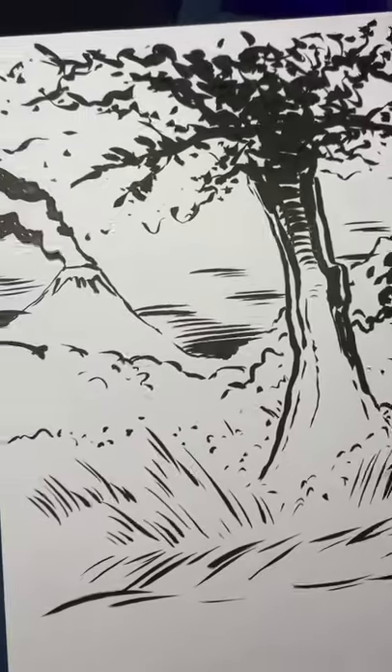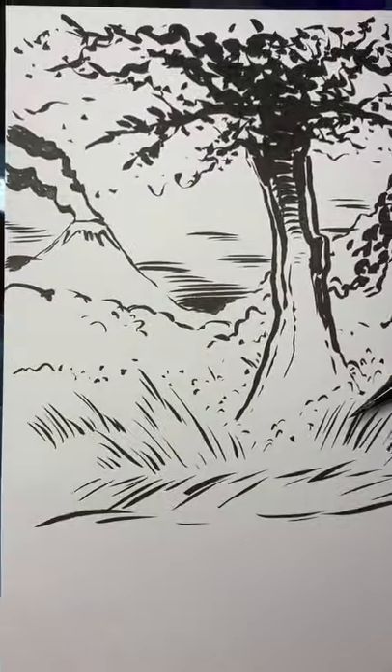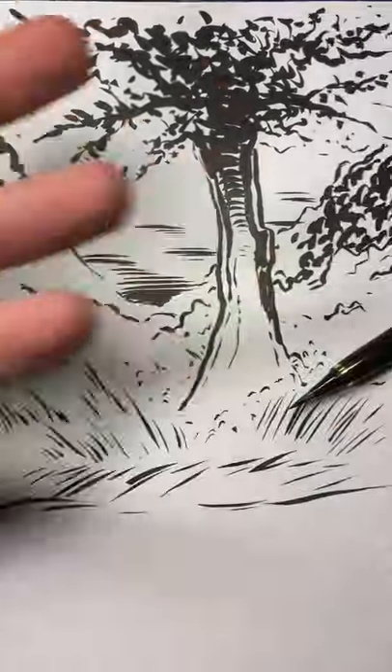I went in and did some more effects for fun. This is a fountain brush. It's the kind of brush you want to use every day to keep the ink flowing, and it's just incredible.